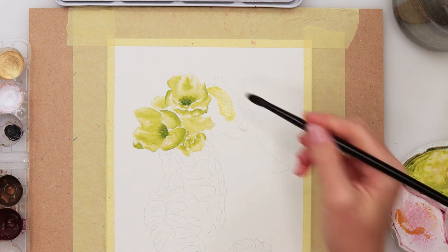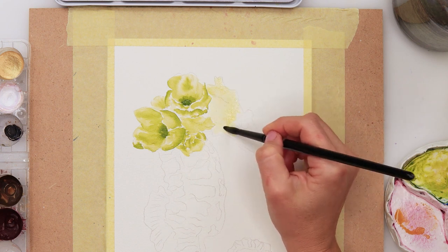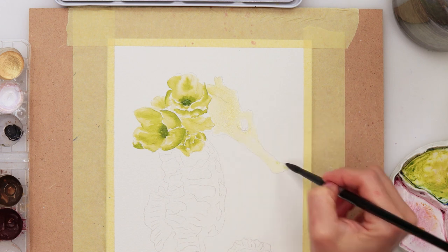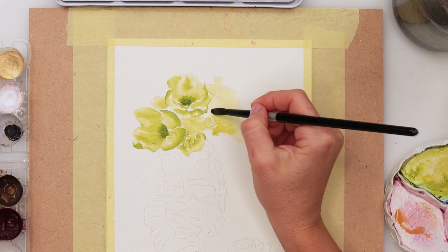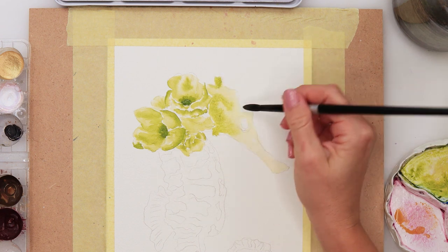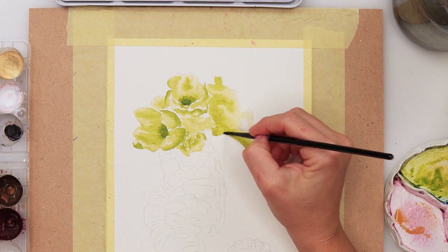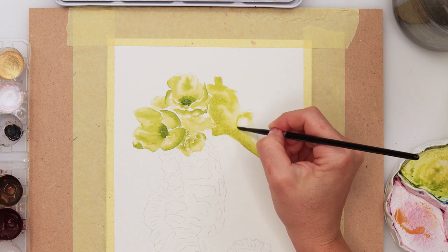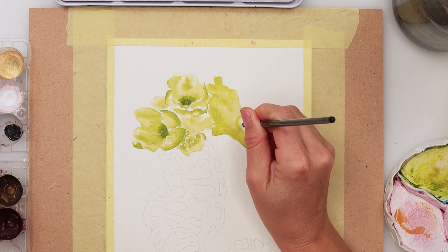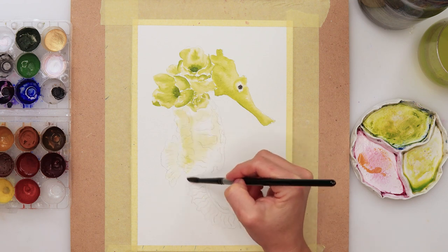I picked up a light wash of green and painted it into the head of the seahorse quite lightly. Since we are using one color, you can leave the lighter parts even lighter to make a bigger contrast. I did not try to make a huge contrast between my colors, but you can definitely do that — make the lightest parts almost white and the darkest parts even darker than I have — to make the objects on your painting a little bit more visible.